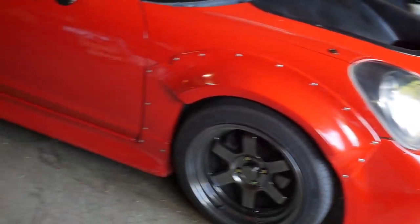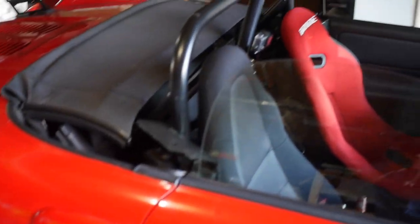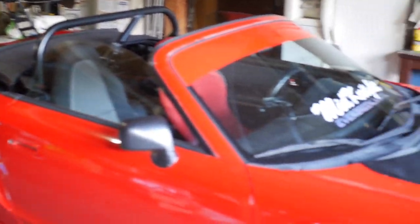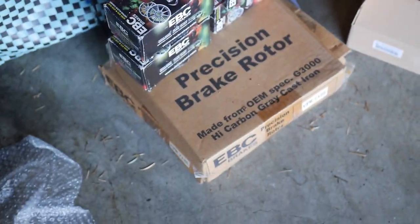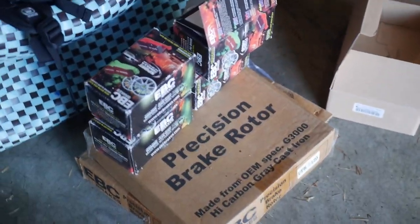But this is my 2000 MR2 Spider. If you want to know more about it, feel free to ask in the comments below or watch my older videos on this car. Today I'll be installing the EBC front rotors and the EBC yellow stuff pads front and rear, and hopefully I'll be bleeding my brakes too.